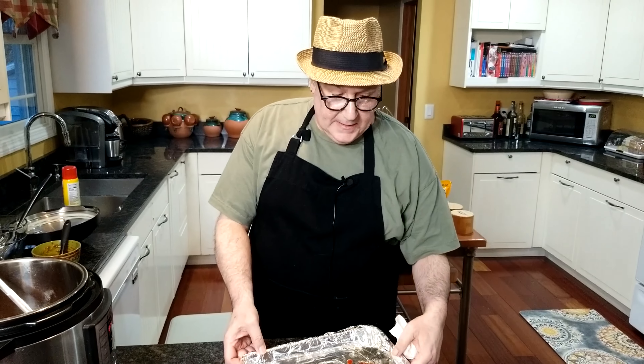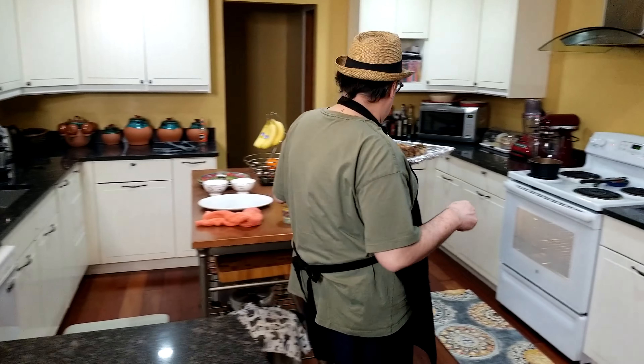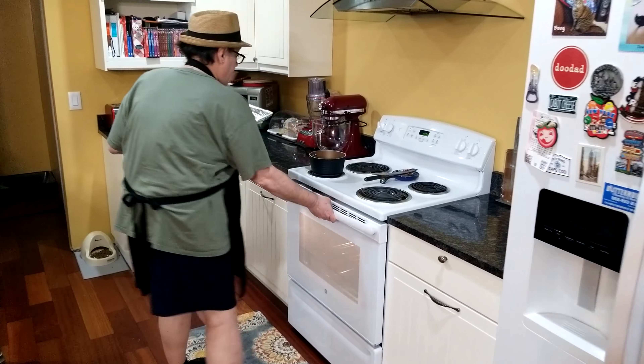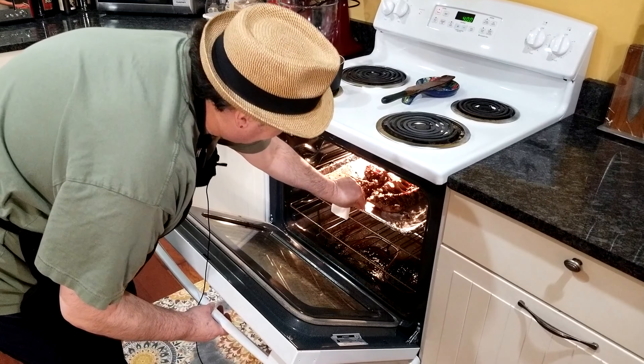We got them sauced. We've got our oven at 400 degrees and five to ten minutes — I'm going to say closer to ten. Really what you want to do is you want to see the barbecue sauce start to caramelize a little bit, get a little bit thicker, a little bit shiny. We'll be back in about seven or eight minutes.